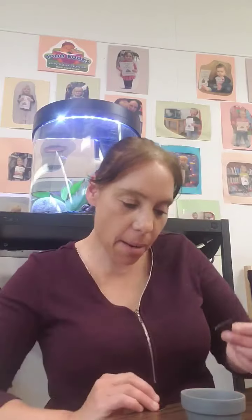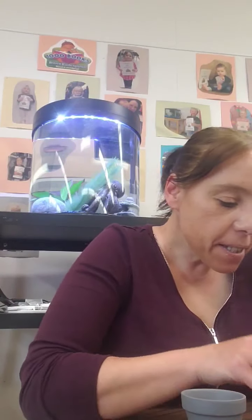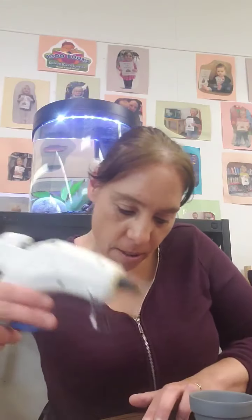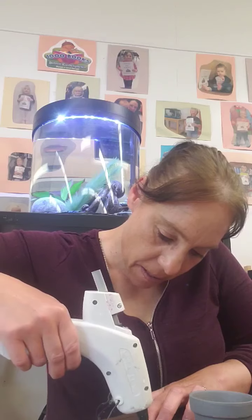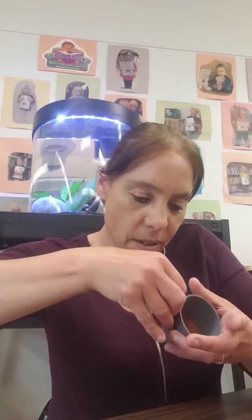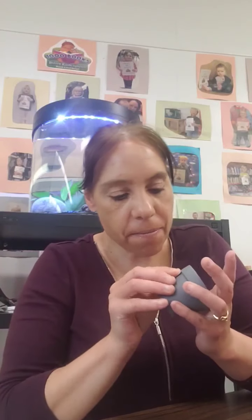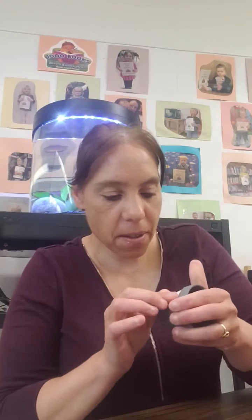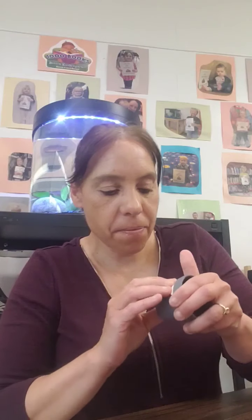We will start with the face. I've cut out a couple of these, and the mouth, and a little white piece. I'm going to glue this on. I just put the little diamond on.